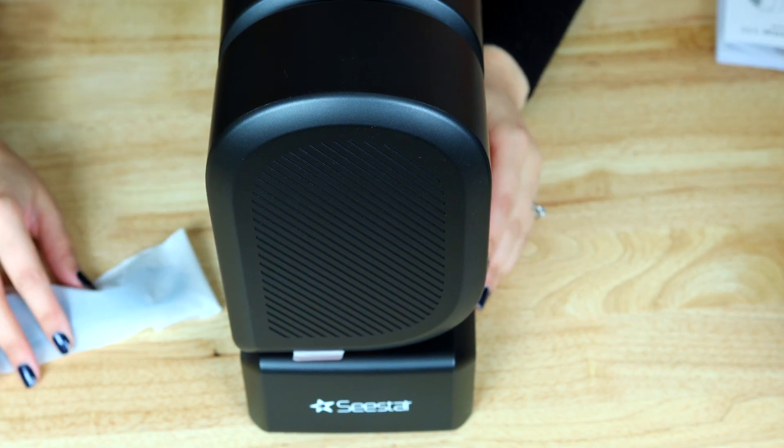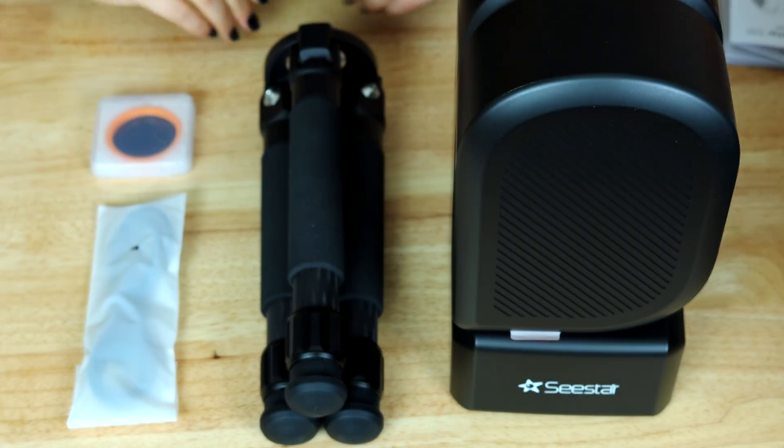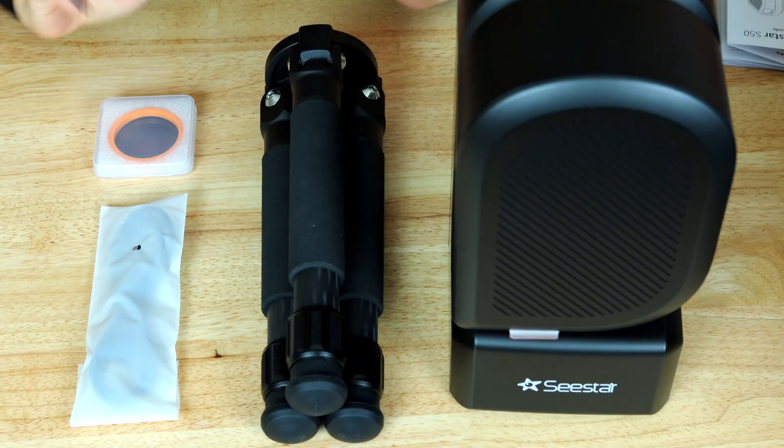Here I'm just going to lay this out so you can see what's in the box. So there you have it — that's all that comes in the box with the Seastar S50. I hope you enjoyed this unboxing. I'm really hoping to take it out for a spin tonight. It's been clear nights the past couple of days, so we'll see what I can get.